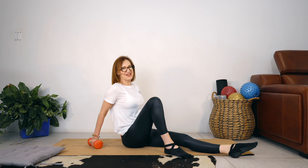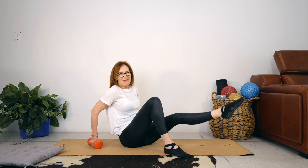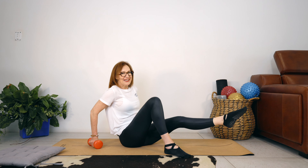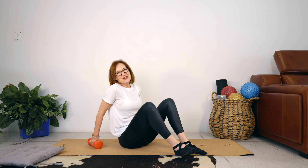Reset your posture — it's very easy, I'm doing it too, to get slack with your back. Lift it up — little pulses, keep the leg straight — 10, 9, 8, higher, higher, 5, 4, 3, 2, 1. Okay, let's finish strong.